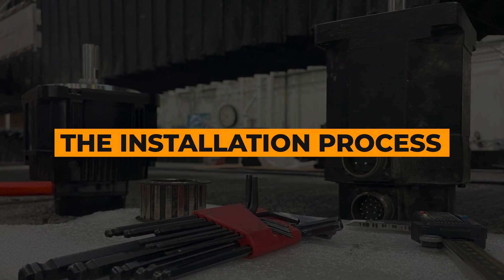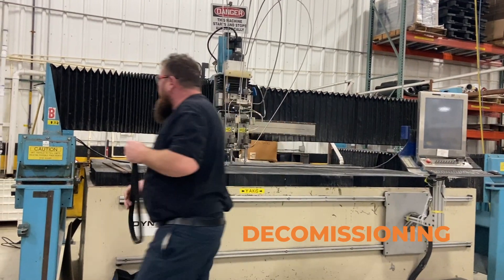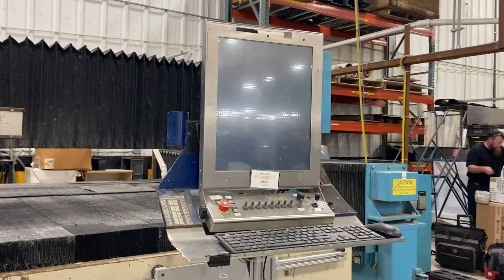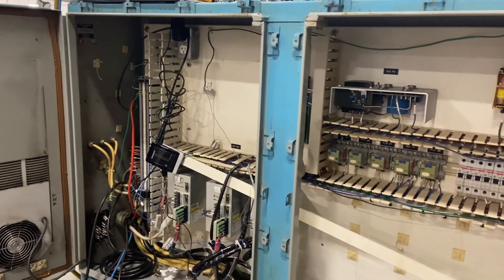Let's take a look at our install process. First, we begin by decommissioning the machine. We remove the old hardware, including the old controller, motors, wires, and the electrical enclosure.